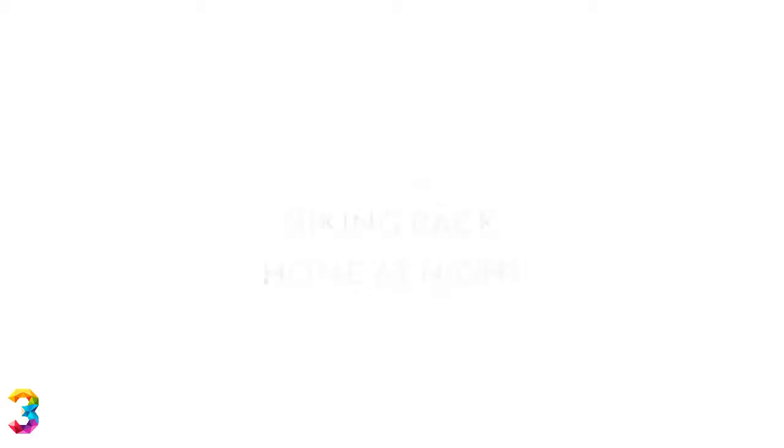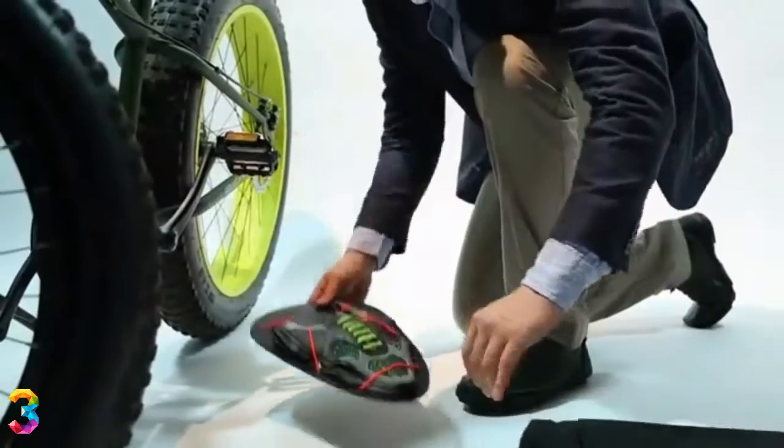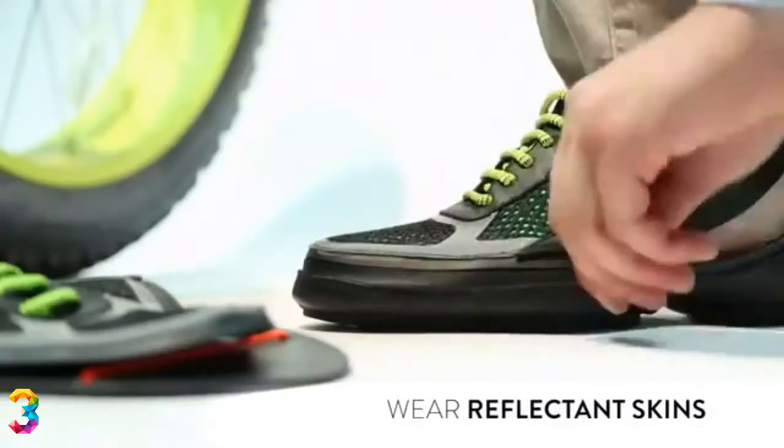And if you're biking home at night, zip on reflective skins glowing in the dark for a much safer trip.